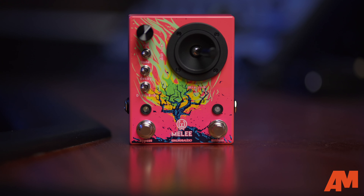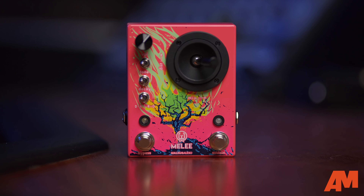What's up guys, Gus from Alto Music here and today I'm super excited to bring you the brand new Melee pedal from our friends at Walrus Audio. The Melee is a distortion and reverb pedal all in one unit, something that you don't normally see in one box, but this thing is an ambient guitarist's dream.